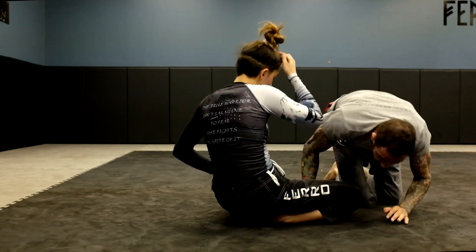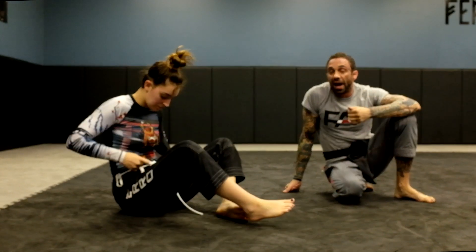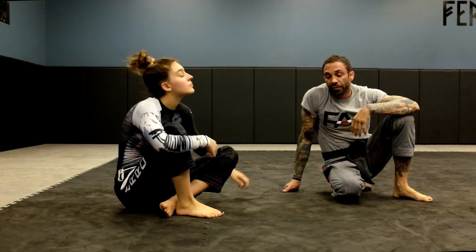In nogi especially, a lot of leg attacks go after the neck constantly, because we're slippery with armbars and all that stuff — so chokes are the way to go for nogi.